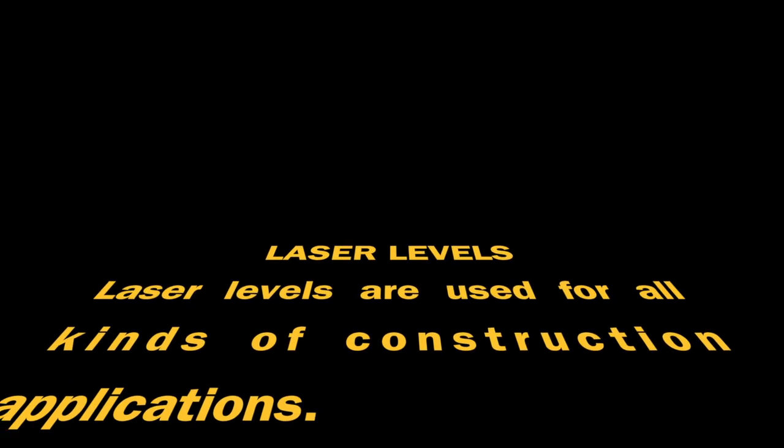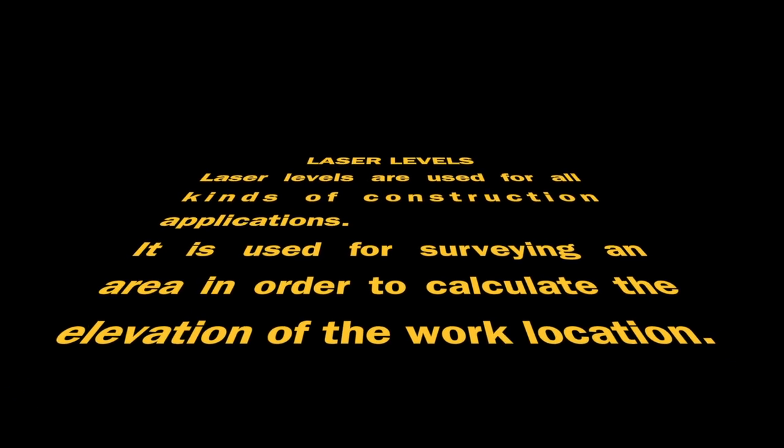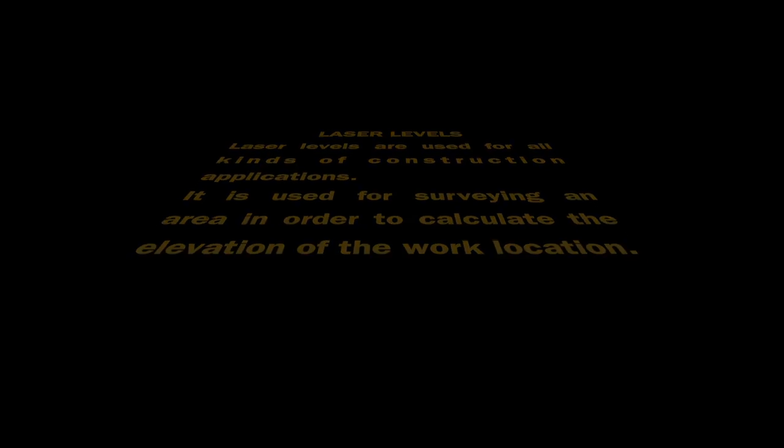Laser levels are used for all kinds of construction applications. They are used for surveying an area in order to calculate the elevation of a work location.